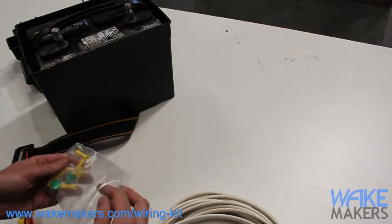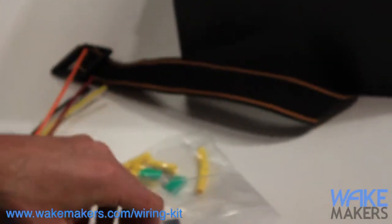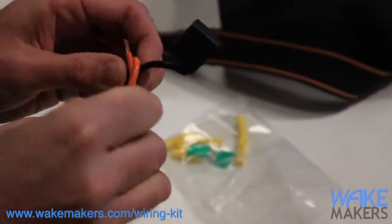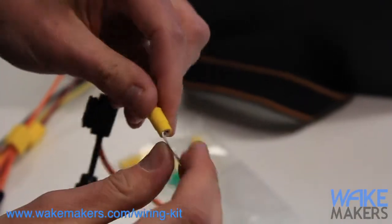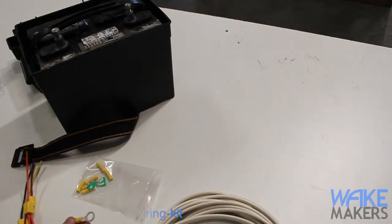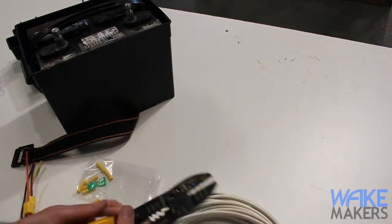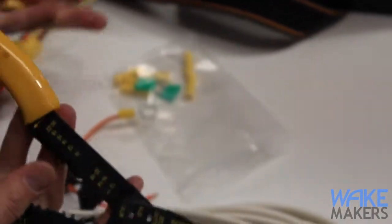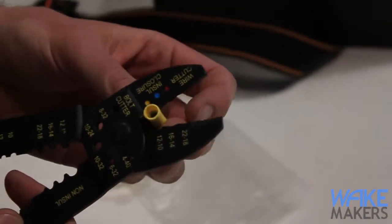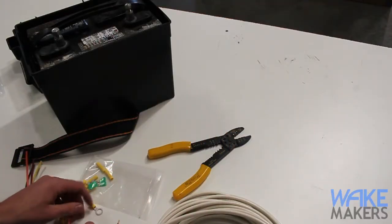All of the connections in this system are going to be made with crimp-type fittings. You strip back the wire insulation to expose the conductor, slide it over the wire, and crimp it down using a crimp tool. We're going to use our item number 37010, a standard multi-electrical tool with strippers and crimp fittings in various sizes. For this install we're using 12-gauge wire for a reversible pump, matching up the yellow die to the yellow fittings.